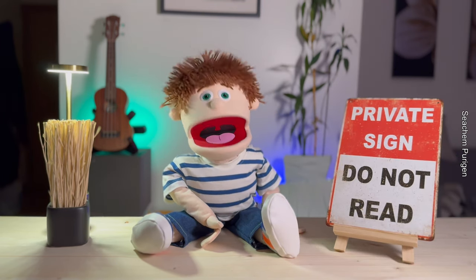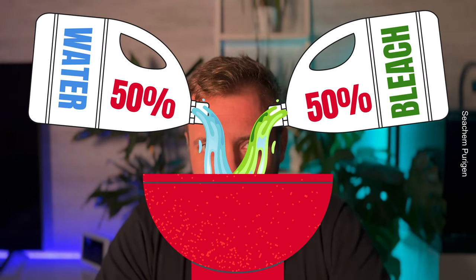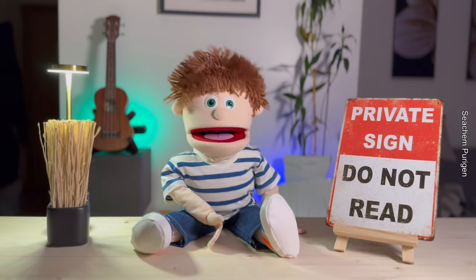Regenerated? Are you saying it's like a phoenix rising from the ashes? Sort of. When Purigen is saturated, you just soak it in a bleach and water solution — about 50% each — for a few hours. Then you rinse it well and it's as good as new. You can reuse it multiple times.